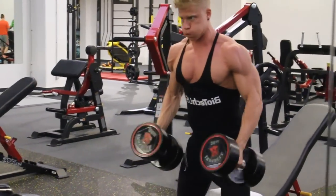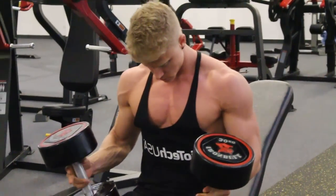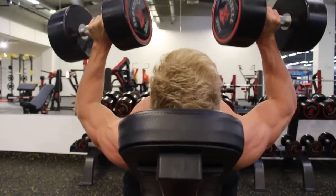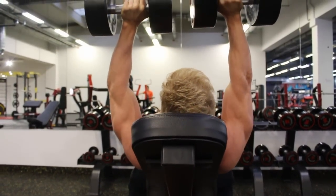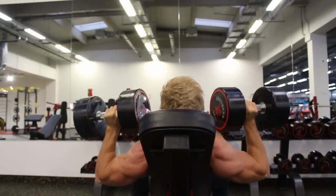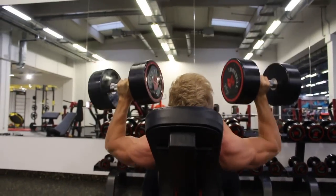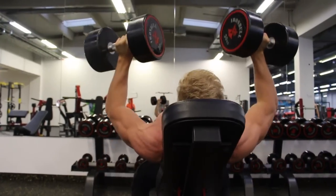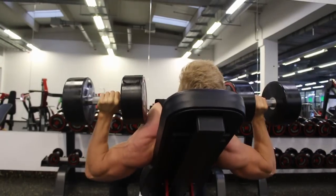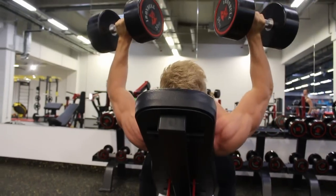Meine Diät läuft – trotz Prag. Die, die mir auf Snapchat folgen, wissen: Ich war jetzt in Prag, in einem Hammer Strength Gym. Das Video kommt noch für euch. Zwei Videos wurden in Prag gemacht. Ich mache das Fit & Shredded Programm vom E-Book. Das ist übrigens auch zur Zeit vergünstigt auf 39 Euro statt 59. Das Lean & Massive auch.